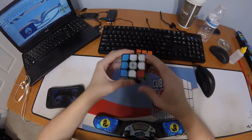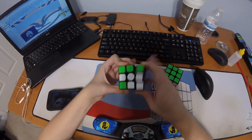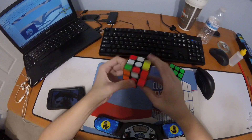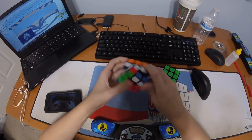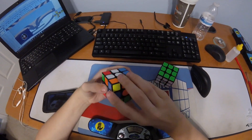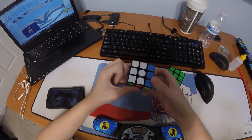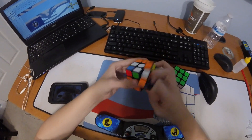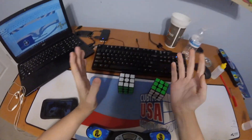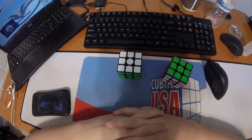I don't know if it can actually be executed faster — it's a little locky down through the stretch of the AUF. This is where I lock up a lot, with these D moves.